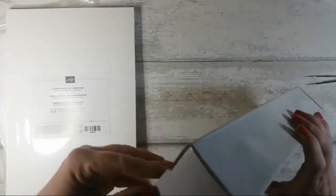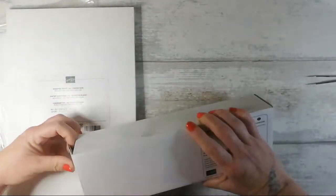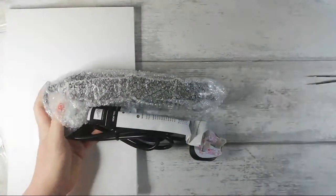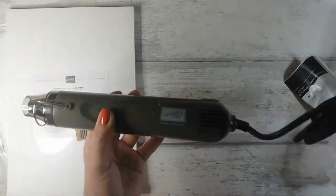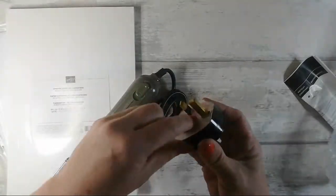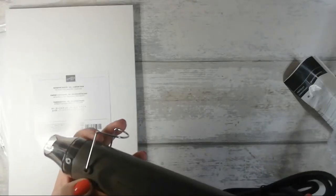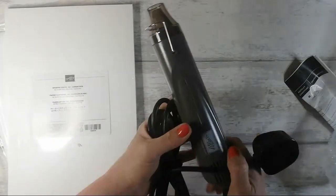I finally treated myself to the UK plug — finally got the Stampin' Up heat tool! So excited, I like everything to match. First rule of thumb: always remove the tag — such a hazard if you were to plug in. It's very similar to my other one actually.